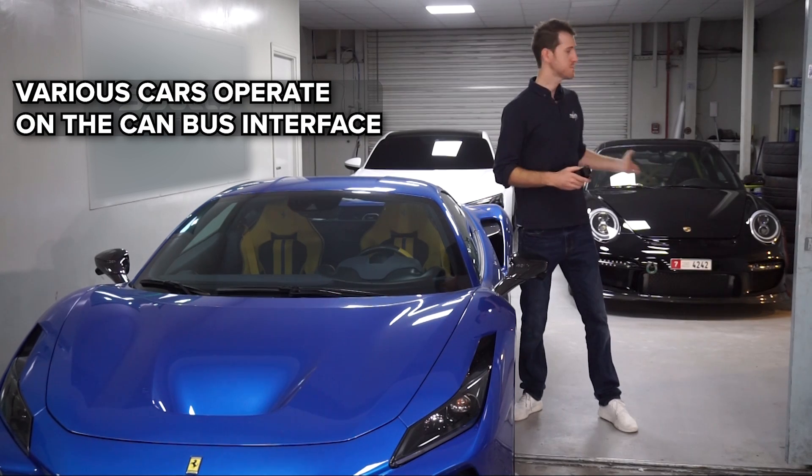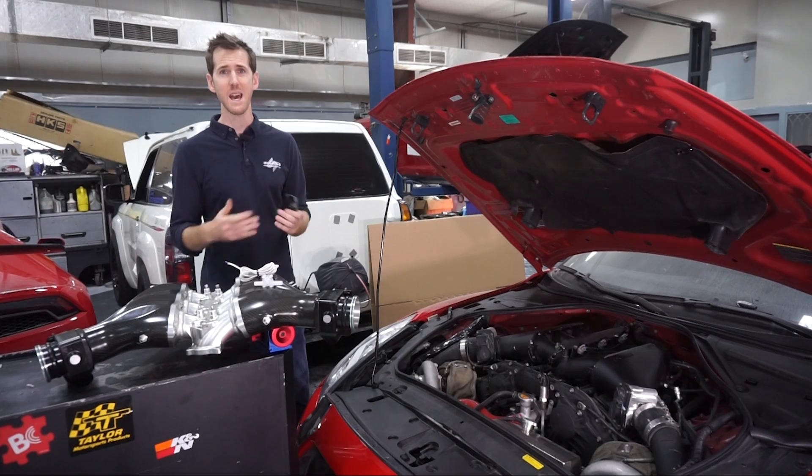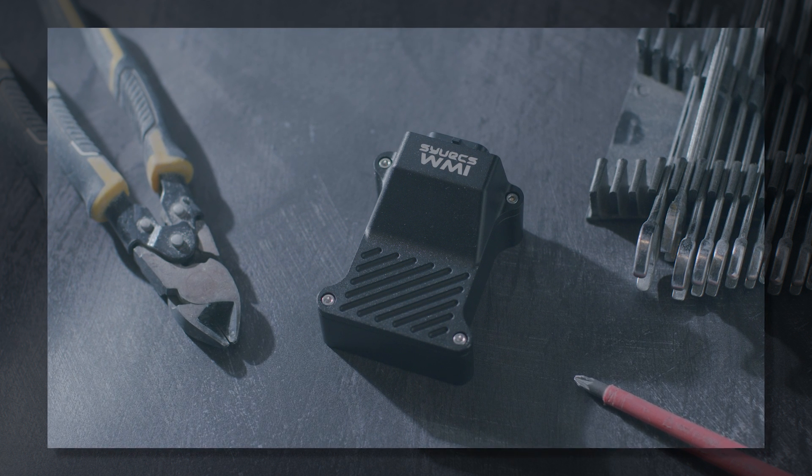This Ferrari F8 and this Porsche behind me all function on a CAN bus interface. CAN bus has been around for a long time, but none of the systems on the market really take use of what this powerful system can offer.